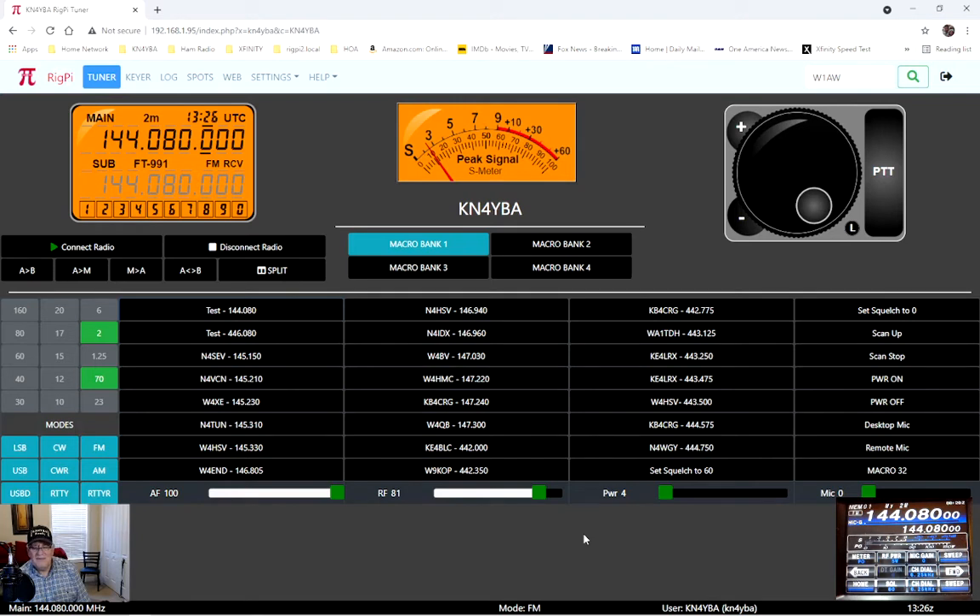I use my FT-991A via LAN at home, and I've also set up a DDNS that directs it right to my internal Rig Pi server, so I can use this remotely. It works great on the cell phone and great on the laptop. I do travel, and this gives me the capability of still using the local repeaters and calling into the local nets when I'm out of town.